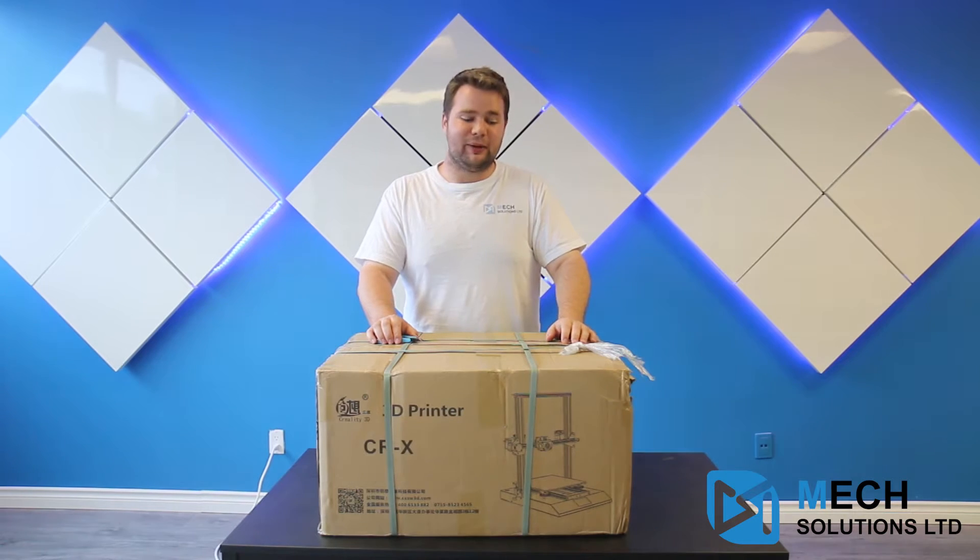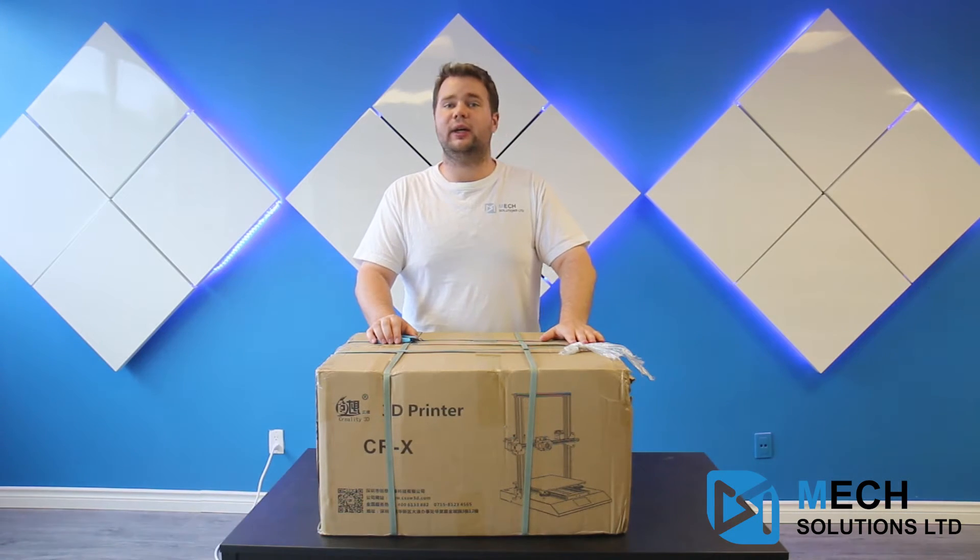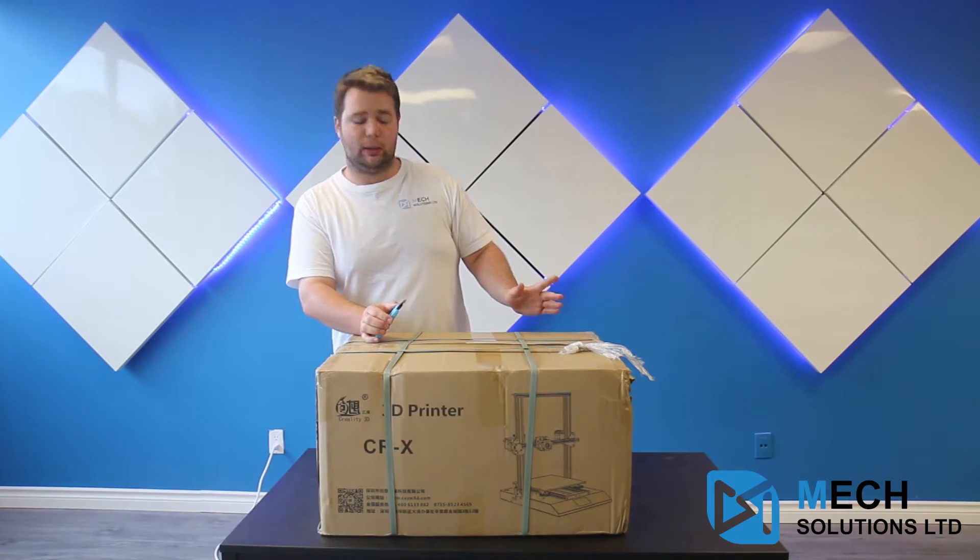Hi there, it's William from X Solutions, and today we're looking at the CRX. The CRX is a dual extrusion model, very similar to the CR5S, but this is the do-it-yourself version, so it is a bit more economical.